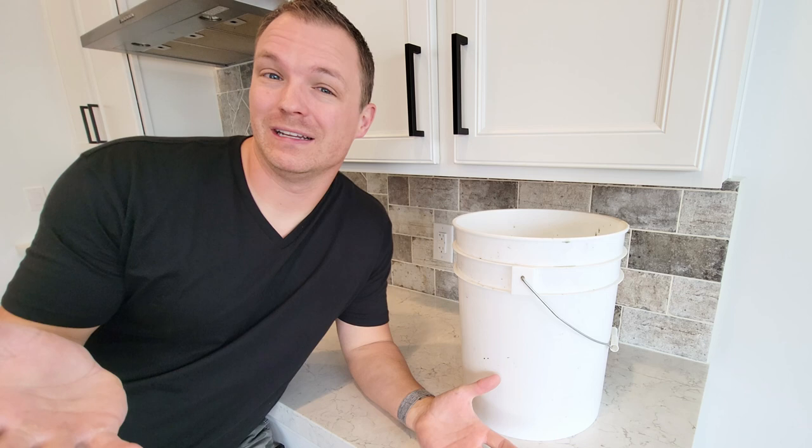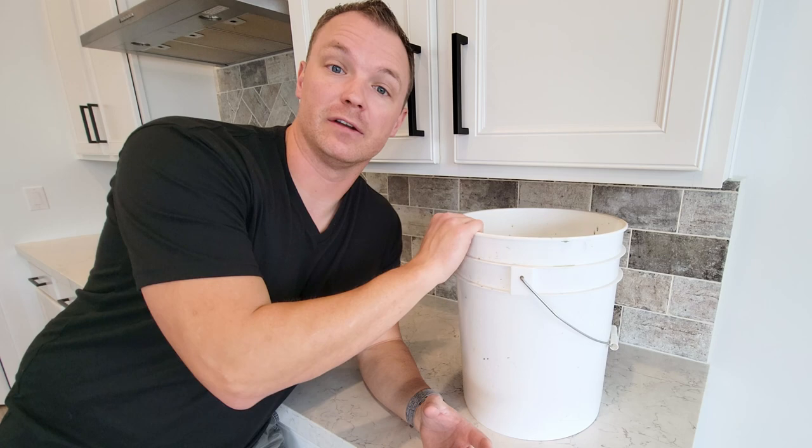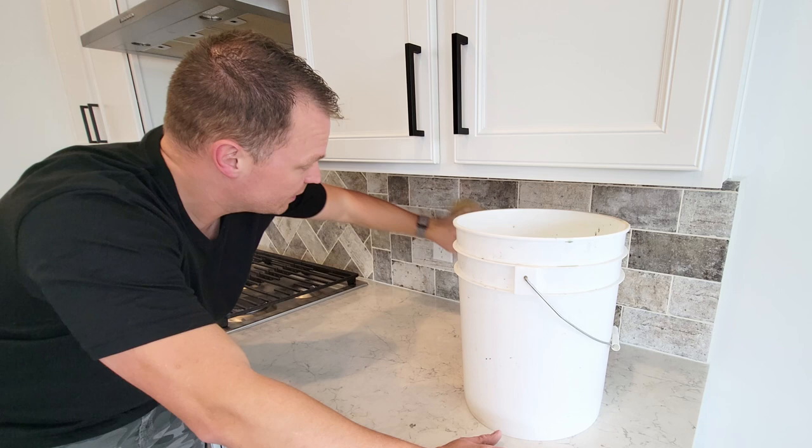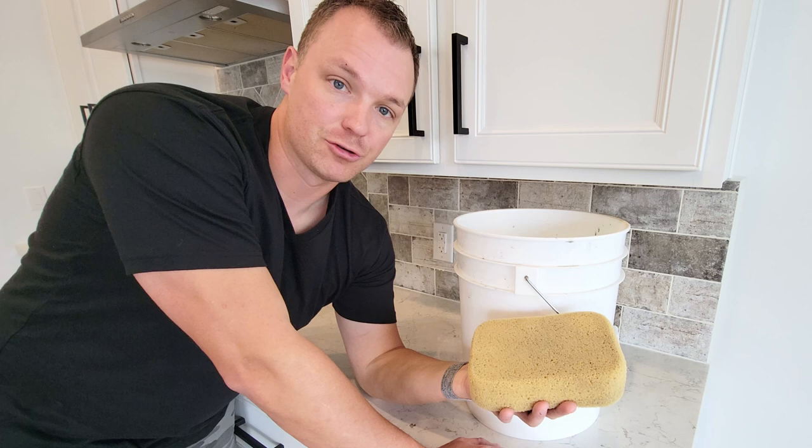I don't know what happened to the footage of me actually cleaning the grout — it just happens. But cleaning your grout is actually probably the easiest part when it comes to grouting. For whatever grout you purchase, make sure you read the instructions to see how long you have to wait before cleaning. Basically all you'll need is a bucket of clean water and a sponge. Get the sponge wet and wipe over everything — don't press hard or you'll push the sponge into the grout lines and push grout out. Just wipe softly over the top, then take a few passes: wipe it down, clean the sponge off, wipe it down again.